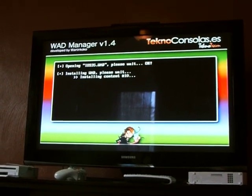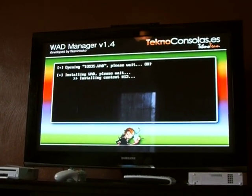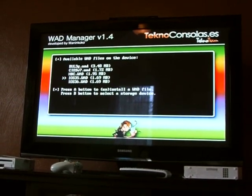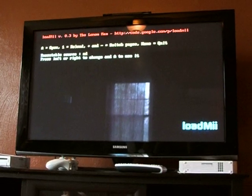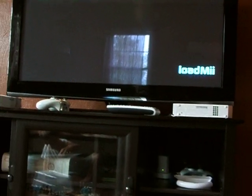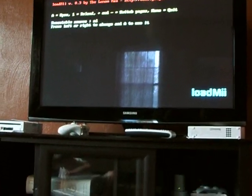When this is done installing, you're going to exit the WOD manager by hitting the home button. It's going to restart, goes back to load me again, and we're just going to hit A again.